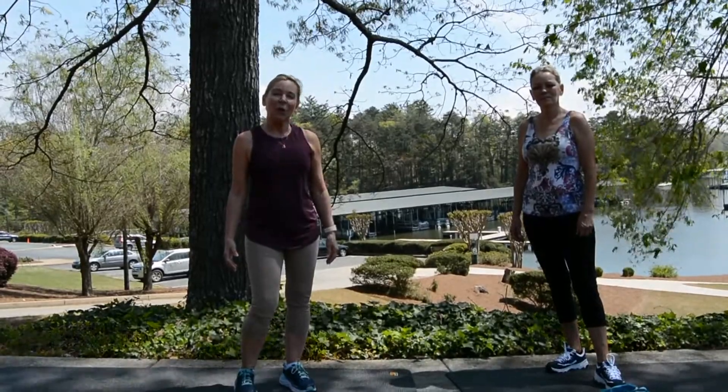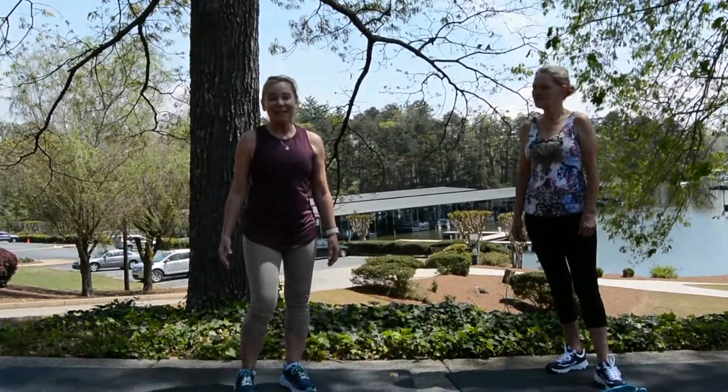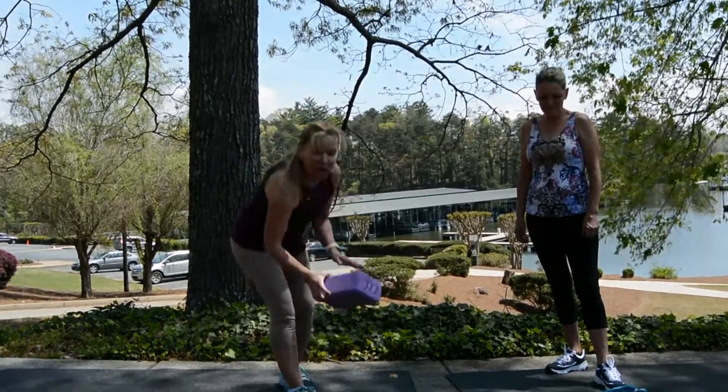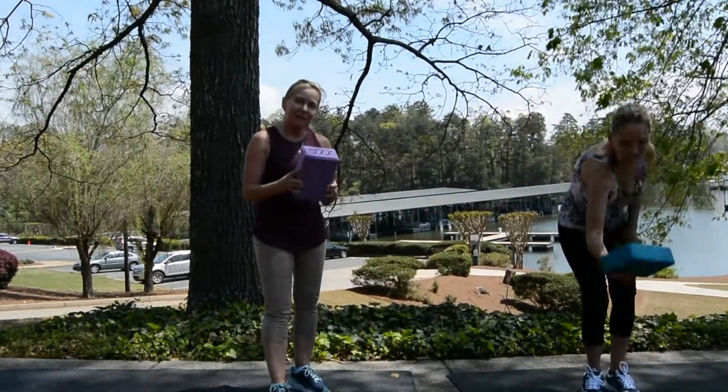All these stretches should be kept hold for about 20 to 30 seconds. So, what you're going to need is a block, if you've got a foam block, or an object similar to this for balance.